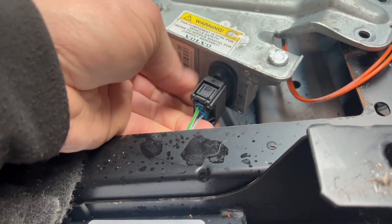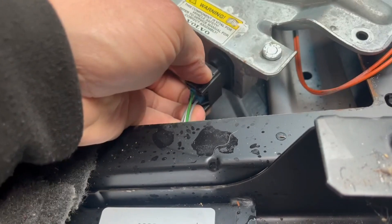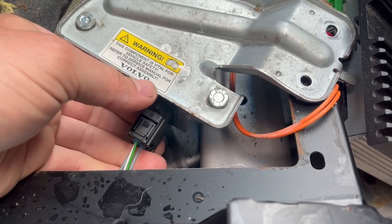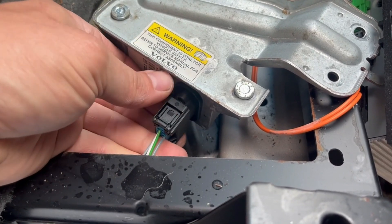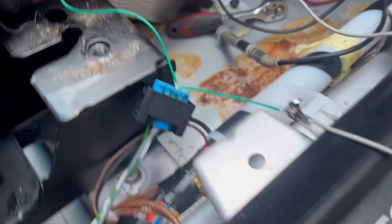So there's a plug — the first thing to check is whether the plug is corroded, because it sits down there. There can be moisture in the floor; sometimes the sunroof drains are blocked and that's why moisture sits here and corrodes it. So let's check those and bring it up here.